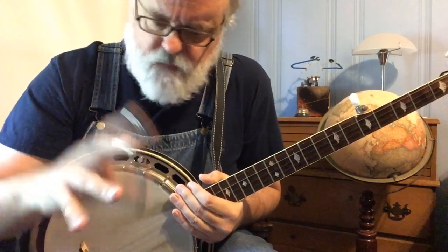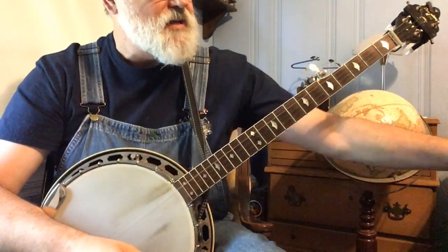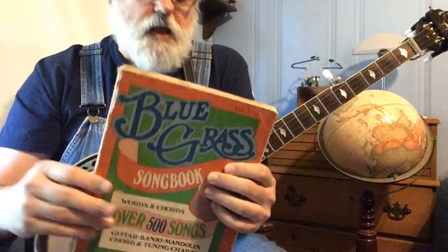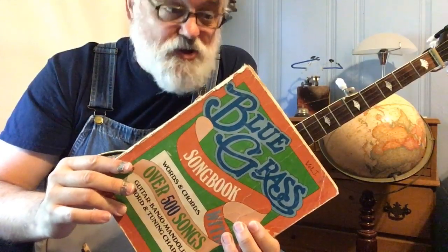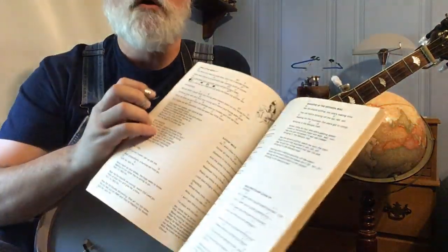I know we did a couple of others in other lessons, but how do I put these together and what the heck do I do with them? When I was a kid, one of the things I did was find books like this — the Bluegrass Songbook. This thing is absolutely worn out, and I've had it since I was a kid. What it has in it is just songs — words to songs — and then above the songs it has chords written.